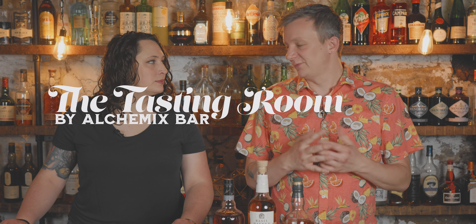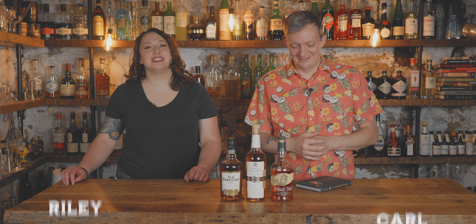Three ingredient cocktails are one of my favorite type of cocktails because you can't really hide behind any — all the ingredients stand out and they have to mesh very well together. One of your favorite cocktails is a three ingredient cocktail. Technically it's a two ingredient cocktail. I know more than you.